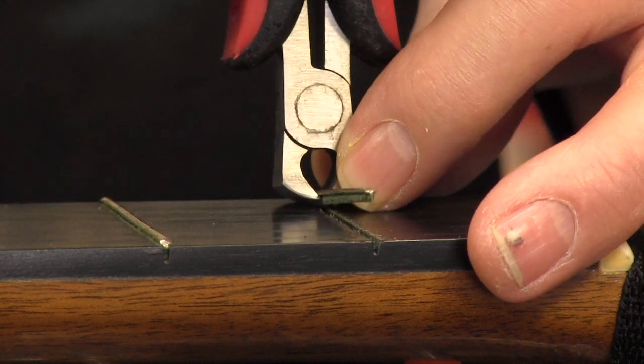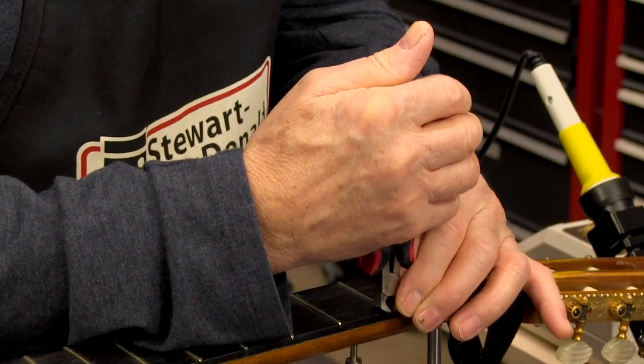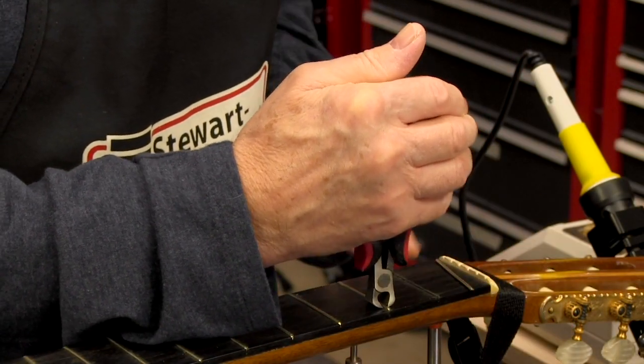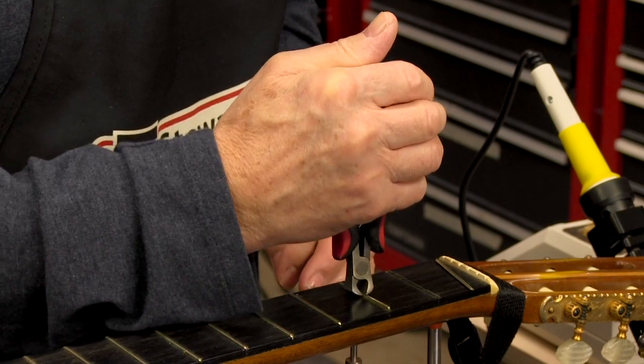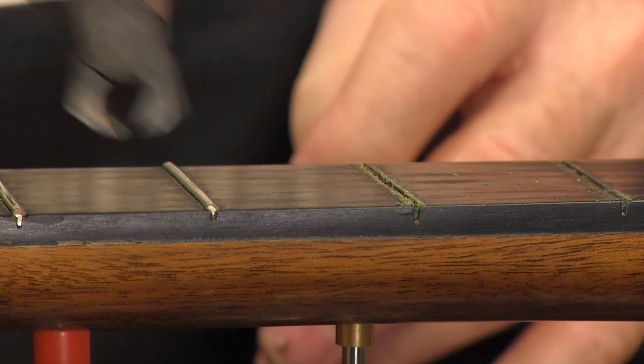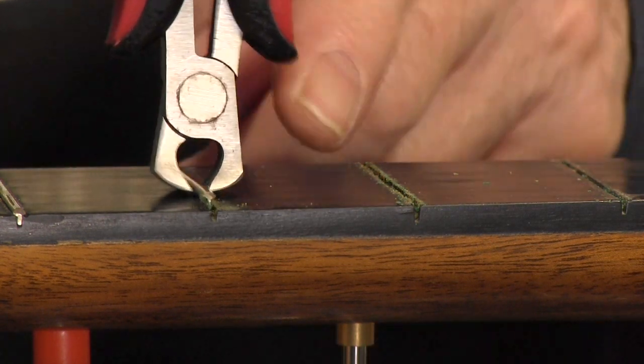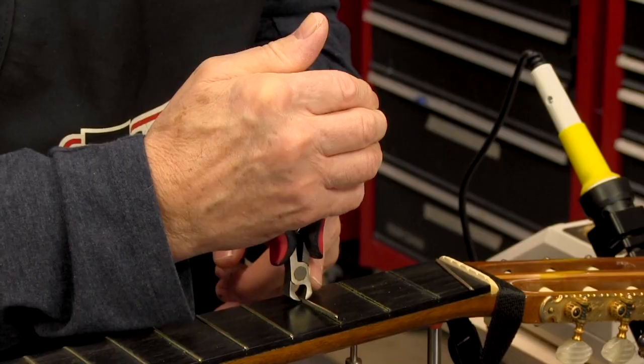This one's coming out like butter — it's nothing. Let's see what the next one does. This one's fighting me some more, but I'm not seeing a chip yet. These are going to be a piece of cake, but they wouldn't be without the fret puller.